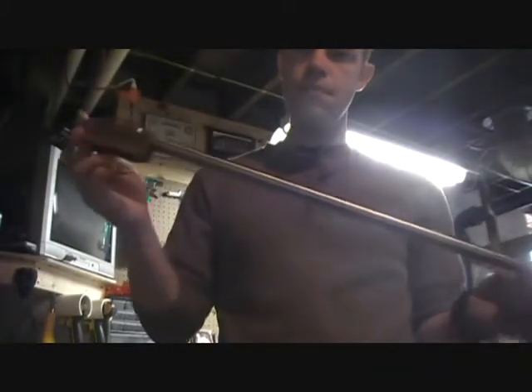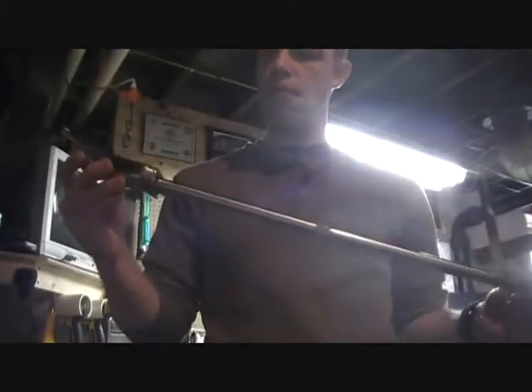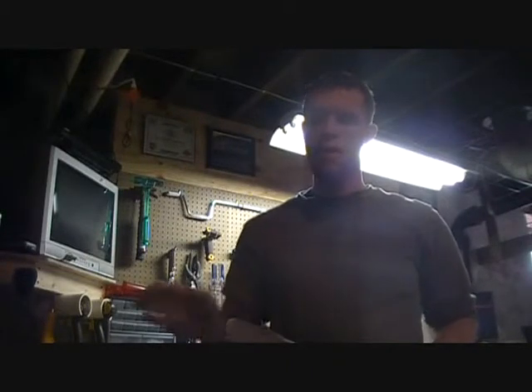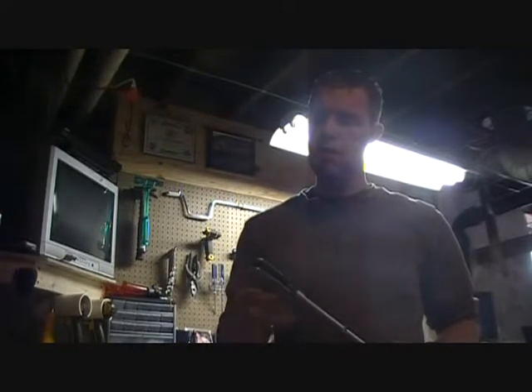I've already got this one polished up and it's ready to go. We'll get started bluing that here in the next video or so. But today what we're going to be going over is just some little minute stuff that you need to do to make a gunsmithing project or a redo job look really good. What we're going to be covering is repairing screws and prepping them for bluing. We're also going to be polishing down the bolt carrier and the firing pin carrier.